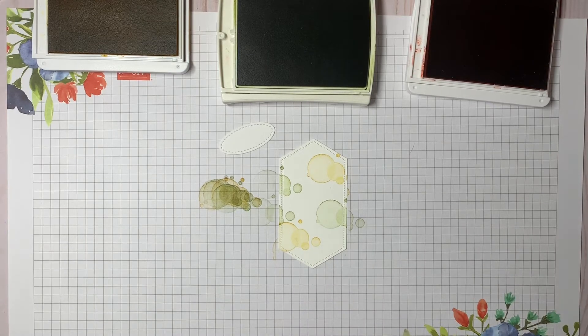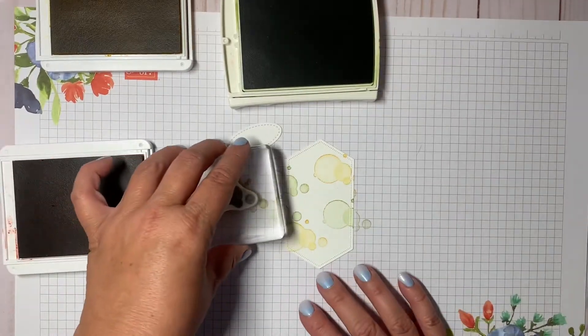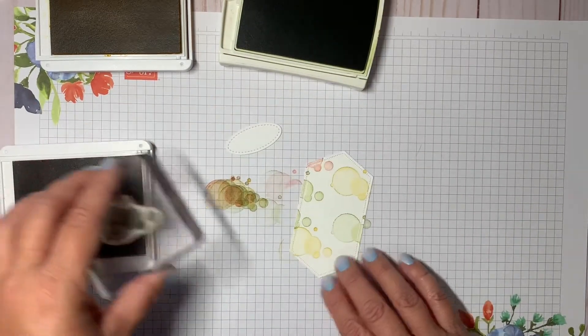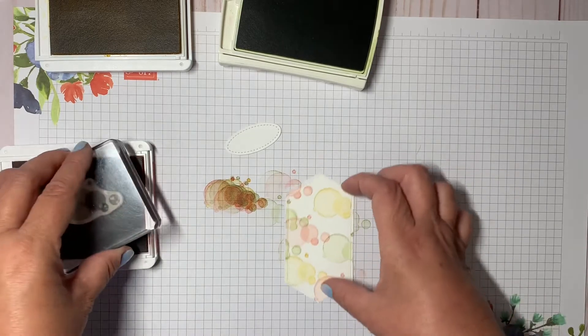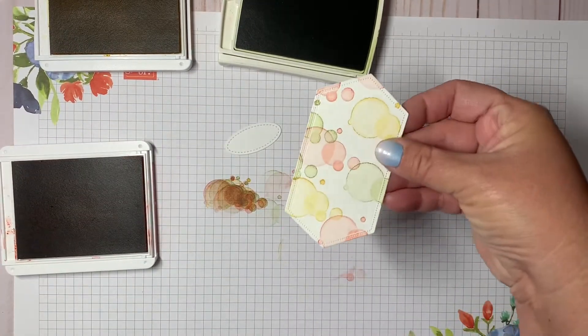Clean that off and then move on to the terracotta tile. I'll move this over so my arms aren't in the way, then stamp off and stamp on — just taking off some of that ink so it gives a lighter look.